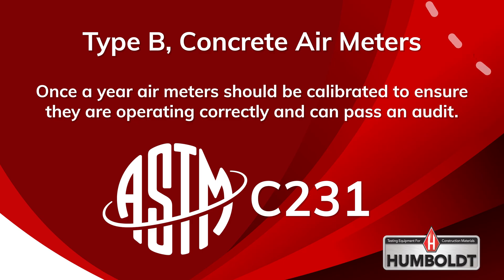A Type B concrete air meter, calibration vessel, and measuring bowl should be calibrated following the guidelines in ASTM C231. The calibration vessel and the measuring bowl should be calibrated prior to calibrating your air meter.